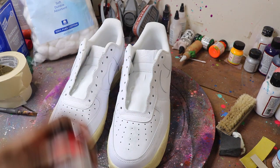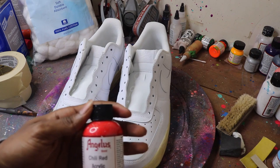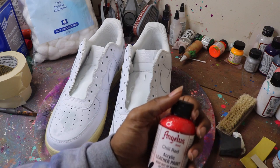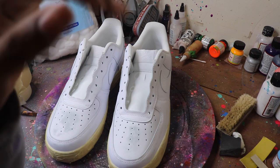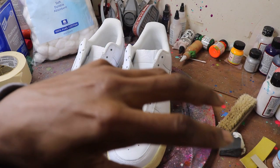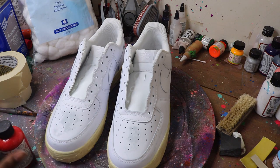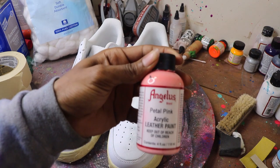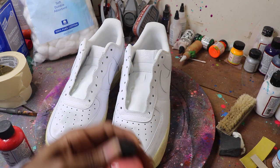But what we're working on today is a chili red. With this you can go straight in on it, but it's probably gonna take you around seven or eight coats to get full coverage. So to cut that down — because you don't want to put too many coats on your shoe — we go in with a pink first. It really doesn't matter what pink you use, just as long as it's paint.